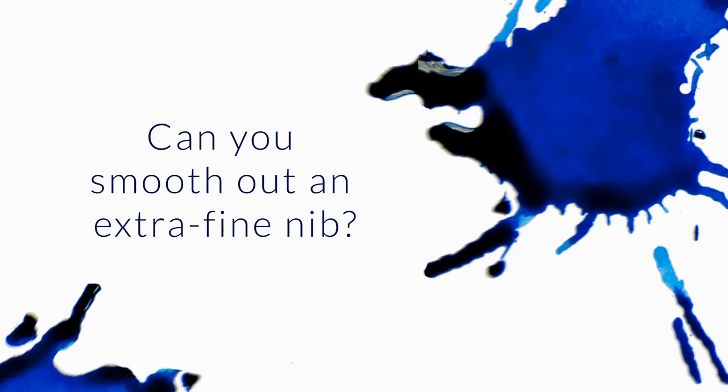How smooth is it possible for extra fine nibs to get? I love a super smooth writing experience, and my Goulet stub nibs and my Jinhao mediums all deliver. But for work — grading essays and so on — a medium is just too big of a nib. My Pilot Metropolitan fine is fairly smooth, but the Goulet extra fine is a bit toothier. Is it possible to get these tiny nibs glassy smooth with Mylar or micro mesh?